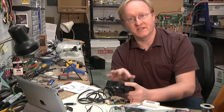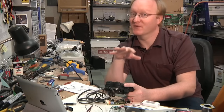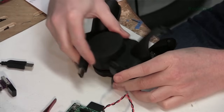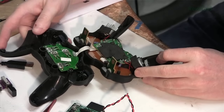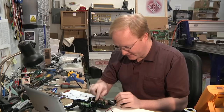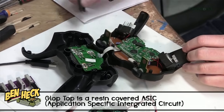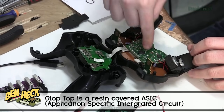Now that I know the joystick works, I can take it apart and see how small I can get it. Always make sure it works first before you hack it. Check out this snazzy automatic take-up reel. They did that with brushes right there, so we don't need that. Looks like all the circuitry is right here — see that glop top? This is pretty small inside. I think this will work. I'm going to disconnect the power USB connection and remove this.